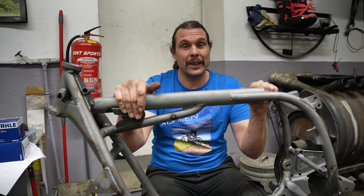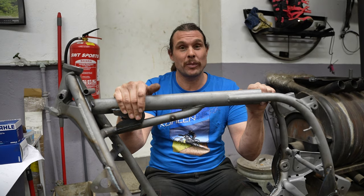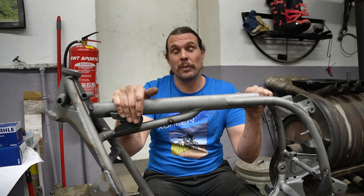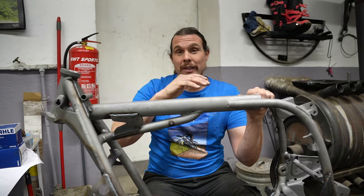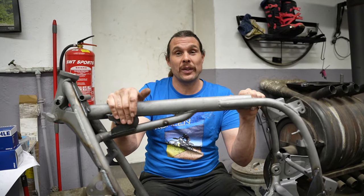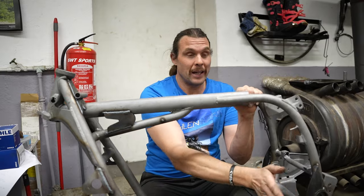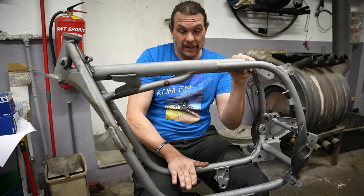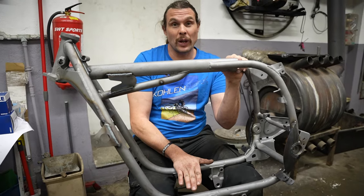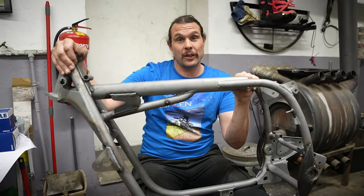Ich mache den auch nicht an einem Abend. Ich gehe da immer mal in den Richtraum rein und drehe und muss mir überlegen, in welche Richtung ich gehe. Einmal musst du von oben drauf drücken, einmal von unten ziehen, einmal nach hinten drücken, einmal wieder hoch richten. Die Unfälle sind immer unterschiedlich.